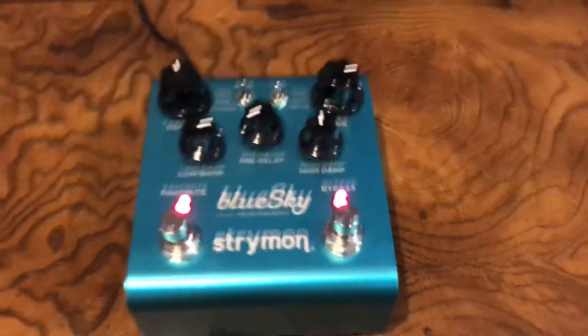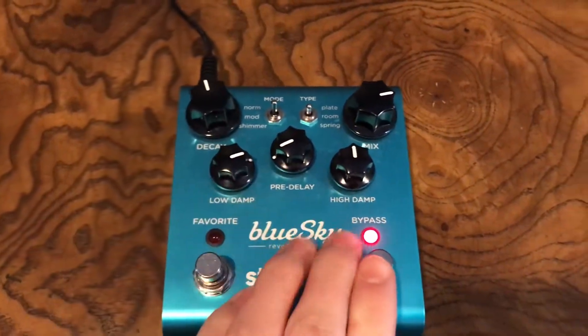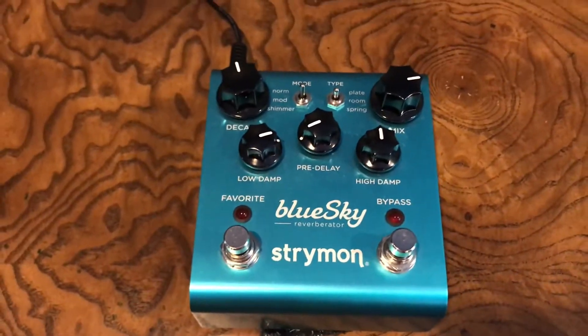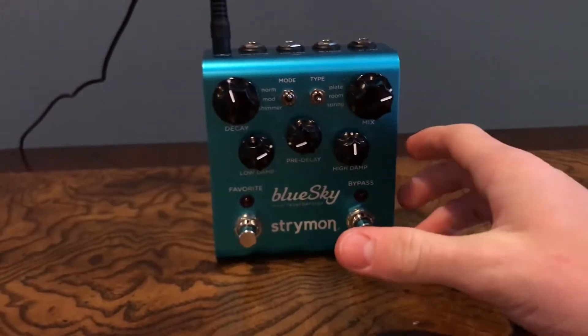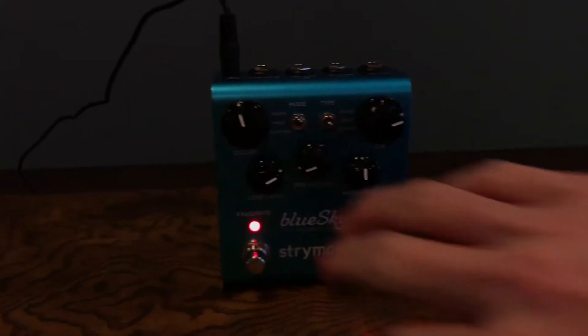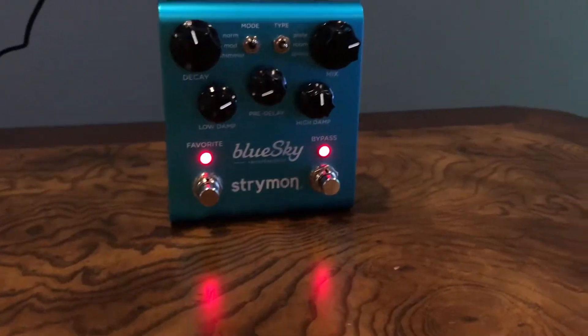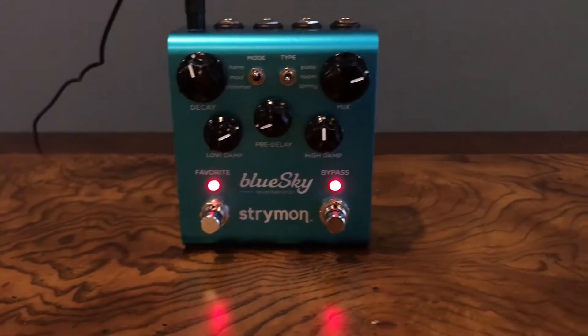The next pedal is the Blue Sky. This is a reverb pedal and one of my favorites. It has two presets that you can put on it. Basically your bypass preset — the first light here that comes on — is just the preset that you have the settings on right now, with your tone and all the other knobs up here controlling what turns on.